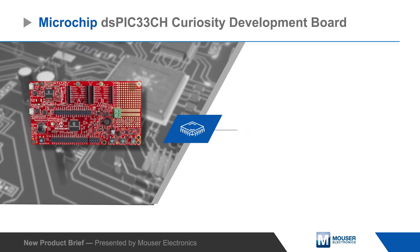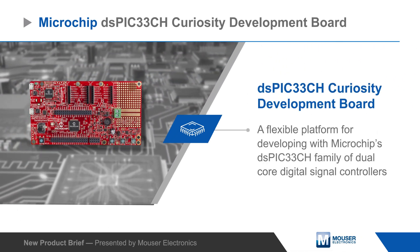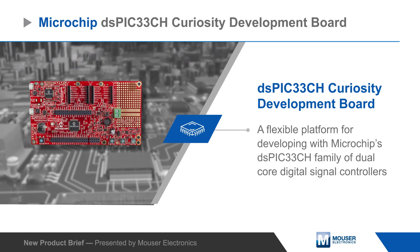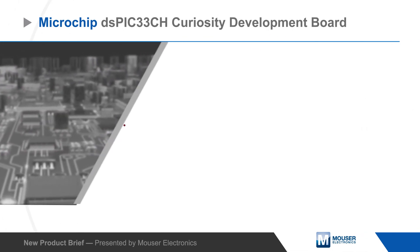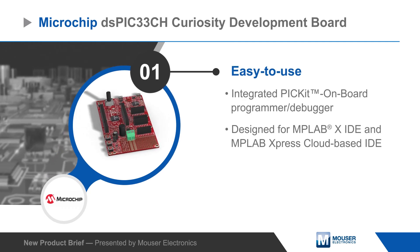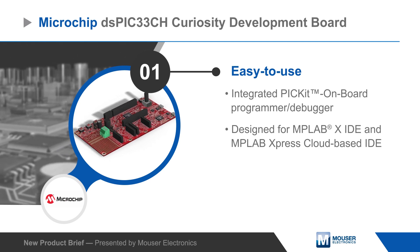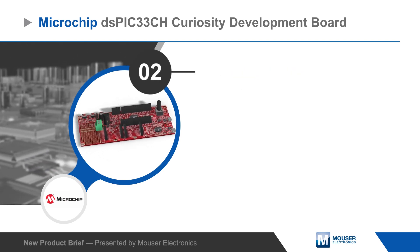Microchip Technology's DSPIC33CH Curiosity Development Board is a flexible platform for developing with Microchip's DSPIC33CH family of dual-core digital signal controllers. The Curiosity Board has a PICkit-on-board programmer and debugger, and integrates seamlessly with Microchip MPLAB X IDE and MPLAB Express cloud-based IDE.